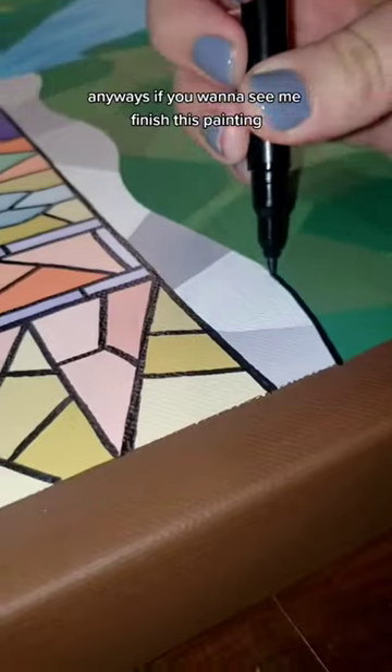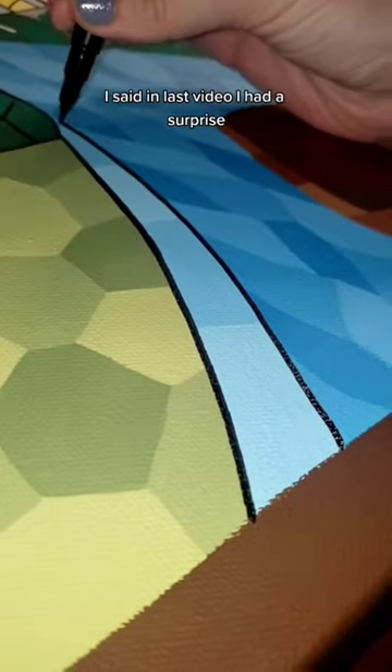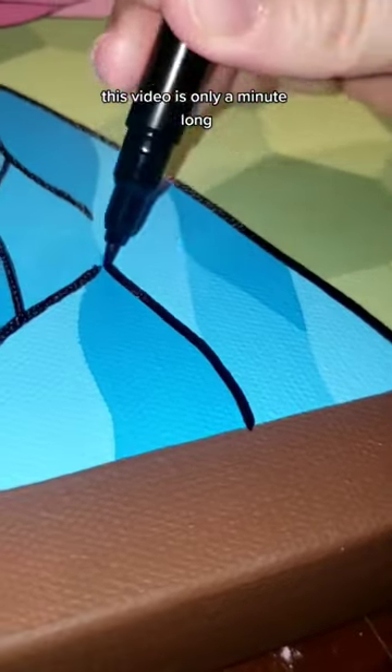Anyways, if you want to see me finish this painting, I'm going to post a reveal tomorrow — wait! I forgot to tell you guys about my surprise. I said in the last video I had a surprise, and you are about to see my surprise in a few minutes. Actually, wait — no, seconds. This video is only a minute long.